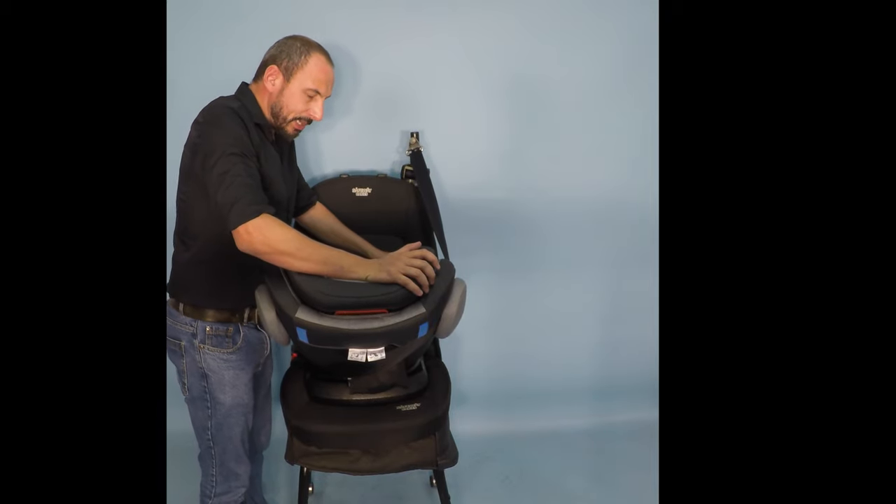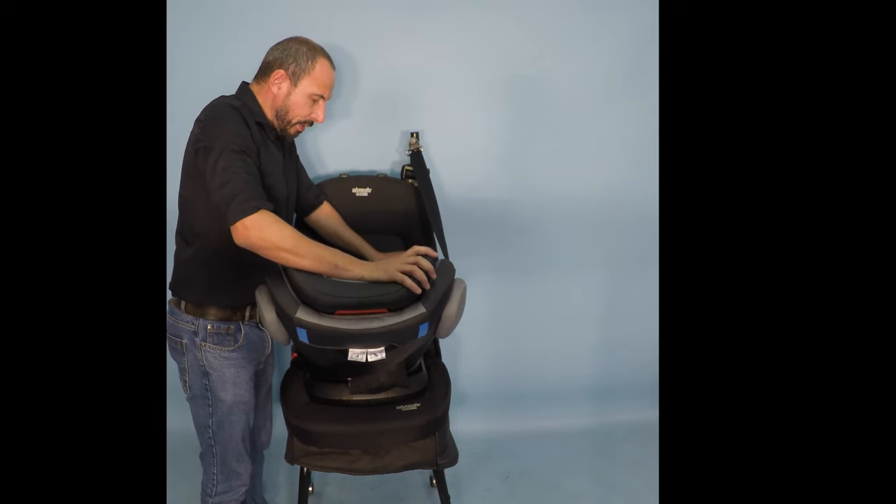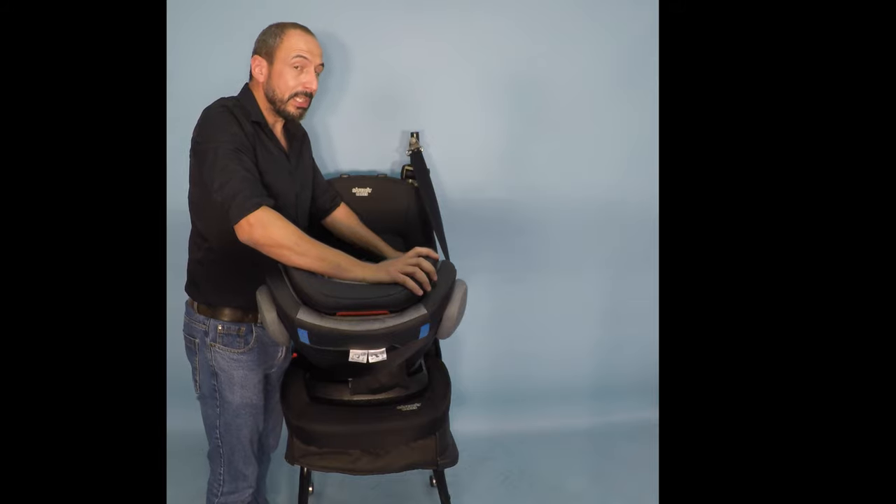With seat belt installation, there is no rotation. When installed with the seat belt in the rearward facing position, we can use the seat up until 13 kilograms.